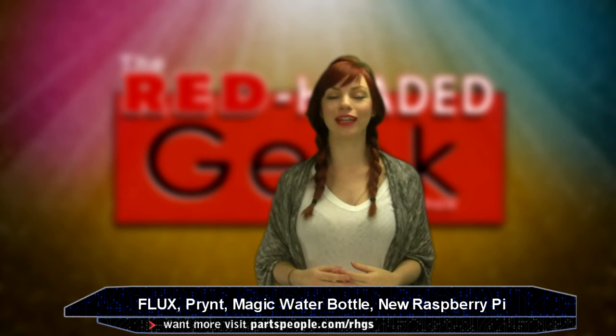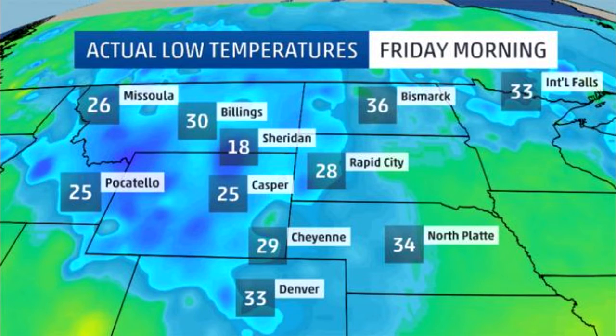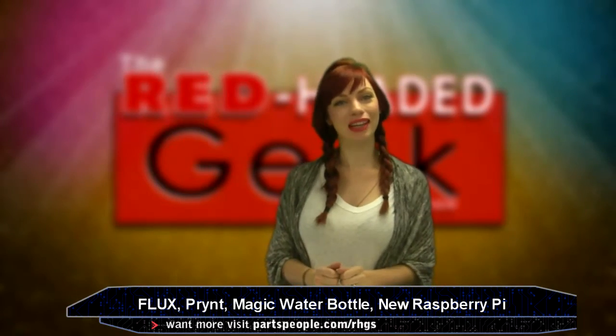Heyo! It's super freaking cold in Austin right now — it's super cold in the entire country, actually, right now. Climate change, man. I'm telling you. Anyways, it's also tech news time. I'm Daria and this is the Red Headed Geek Show.